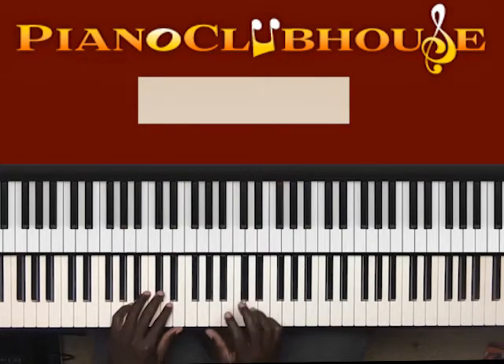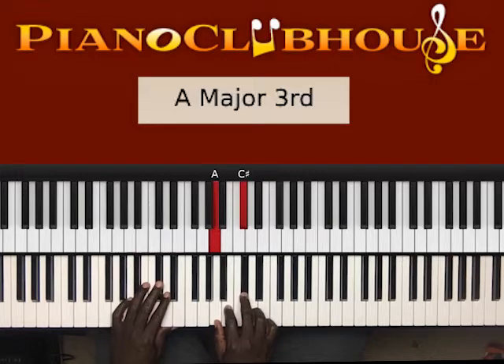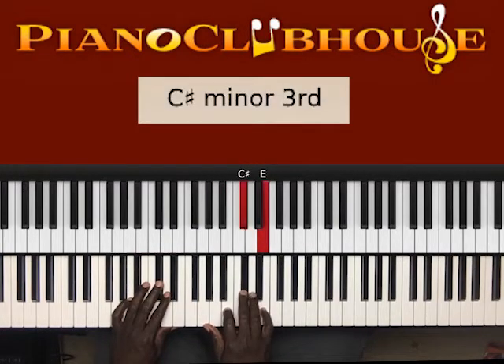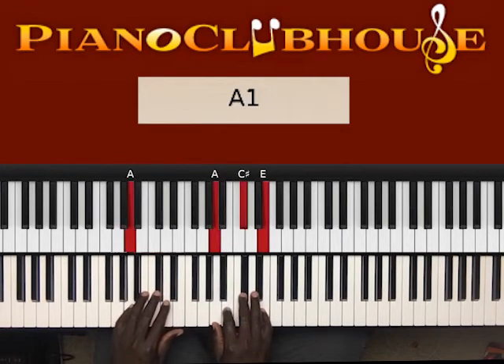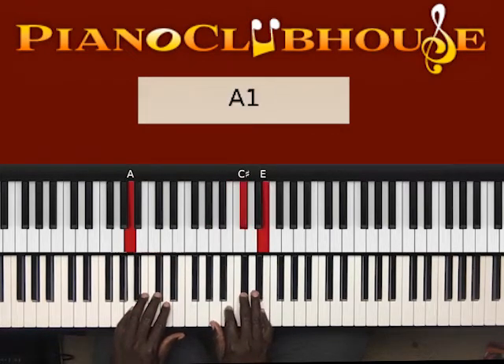Let me break what I did down first, and that is A, C sharp, B, D, C sharp, E. Once I hit it again — the C sharp, E — I'm hitting A in the bass.